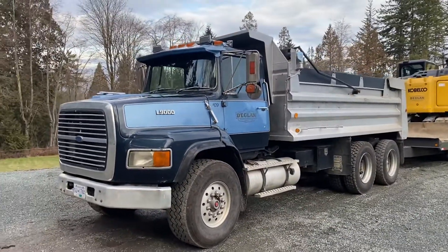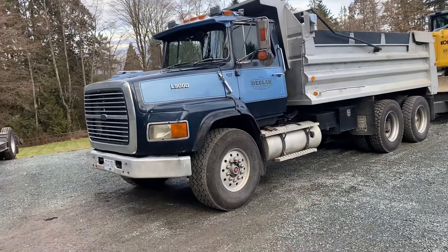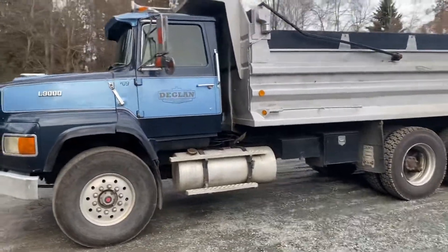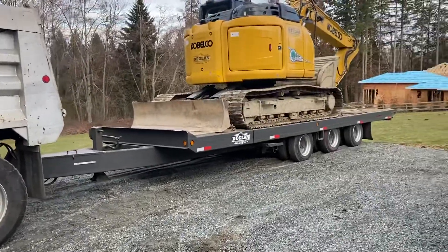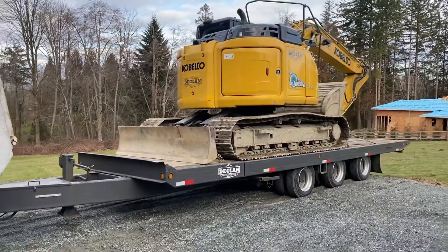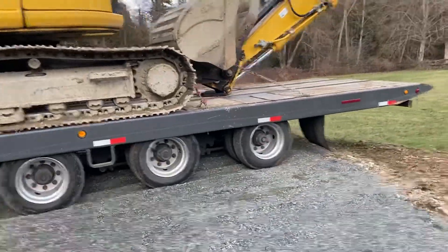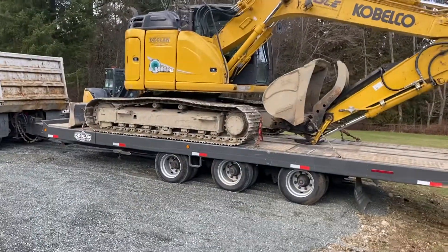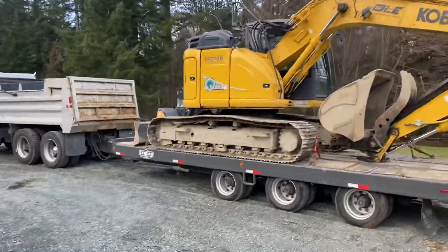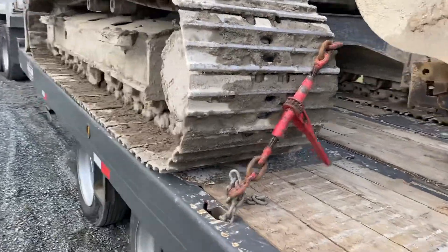So here we got our 1991 L9000 LTS, I believe is the exact model. It's got a 3406B cat. And this is a Trail Max 54-ton, I believe, and there's our 140. This trailer is just perfect for moving this 140 — no overhang, reach to the edge on each side. I just love this tail deck.